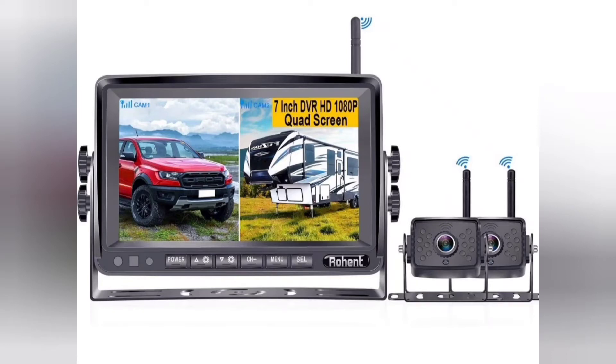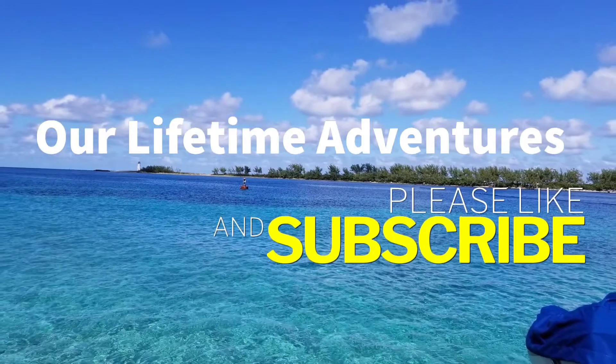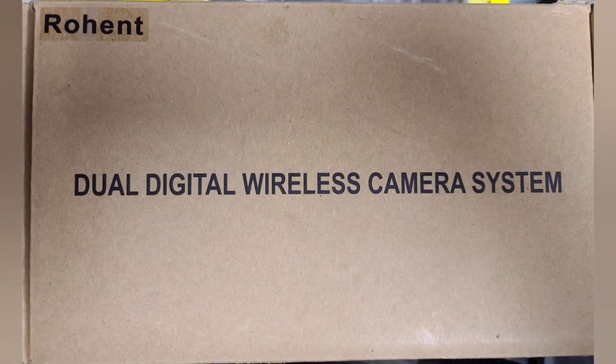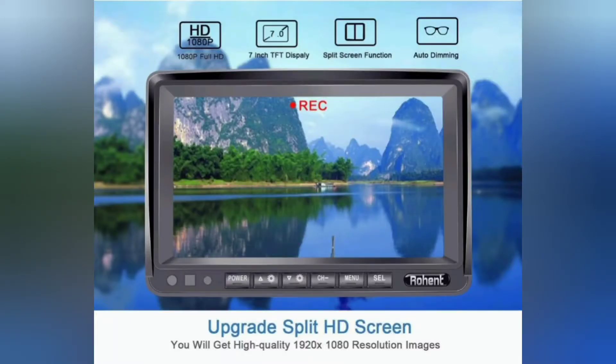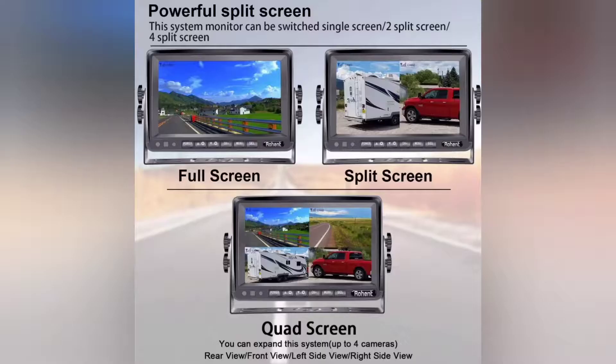Quick and easy install of these two cameras for your toy hauler. This is the Rohant dual digital wireless camera system we picked up from Amazon. It's pretty unique — it lets you see what's behind you, and we also installed one inside our toy hauler so we could see what's going on as we travel down the road with toys in the garage. They are split screen, and you can add up to four cameras.